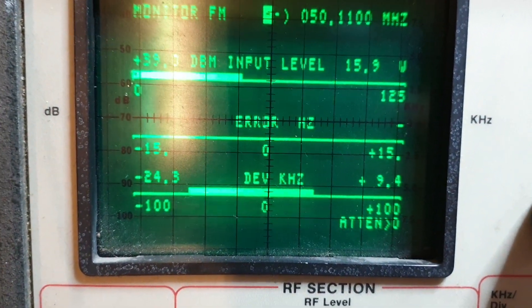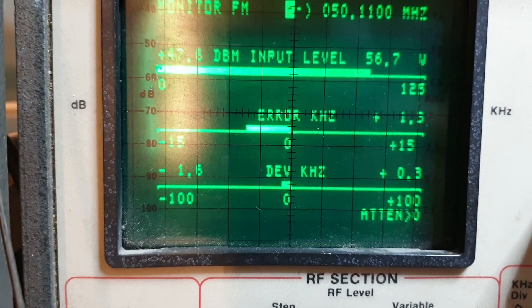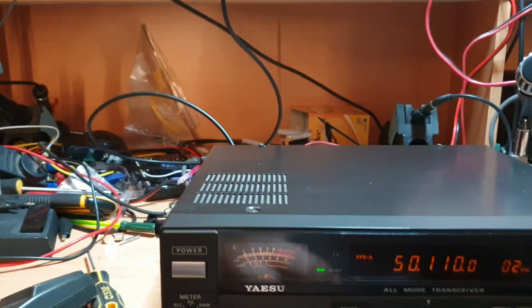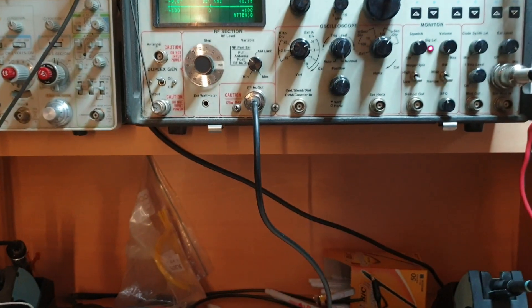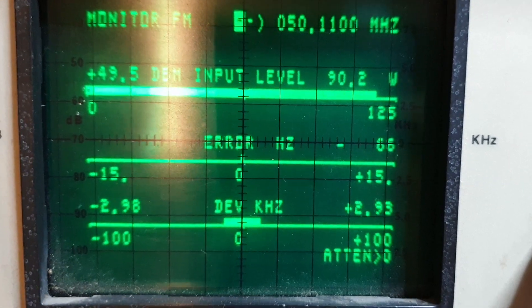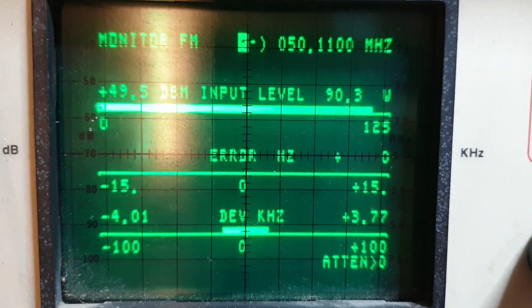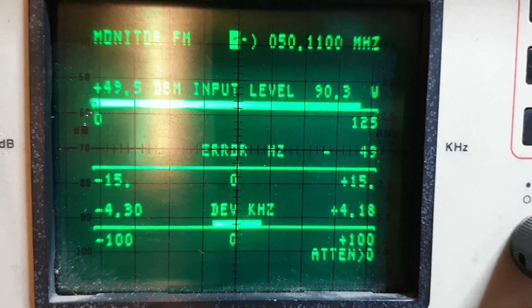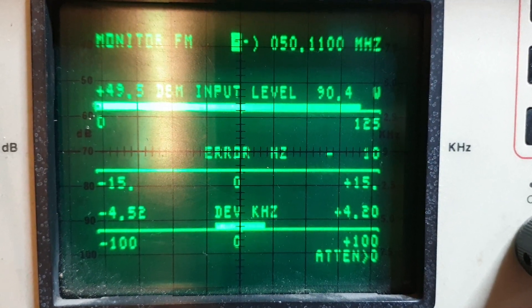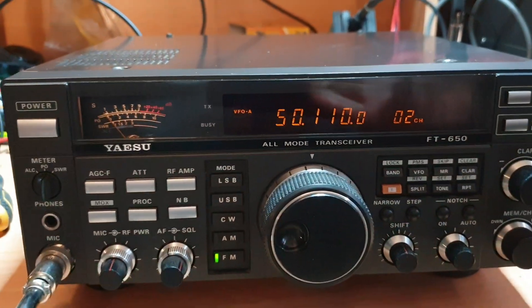Let's just have a little look at transmit output and have a bit of a play here. My whistle is absolutely terrible, so let's just go for a solid carrier — 90 watts of FM. That's doing well. Testing: as you can see the deviation is about four kilohertz deviation there — one, two, three, four, five — just over four kilohertz. So it's nice. Beautiful FM radio, these things too, whether you're a 50/10 fanatic or doing repeaters on FM — it doesn't really matter. Great radio for all that.